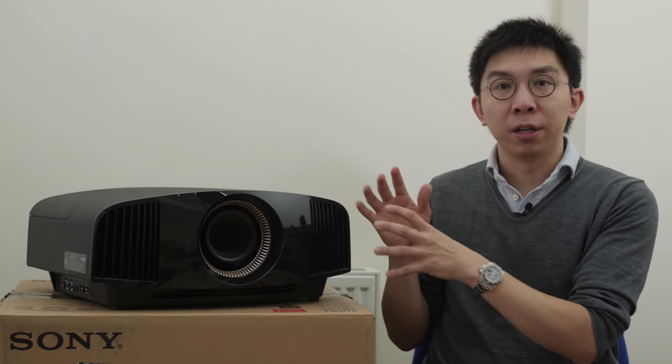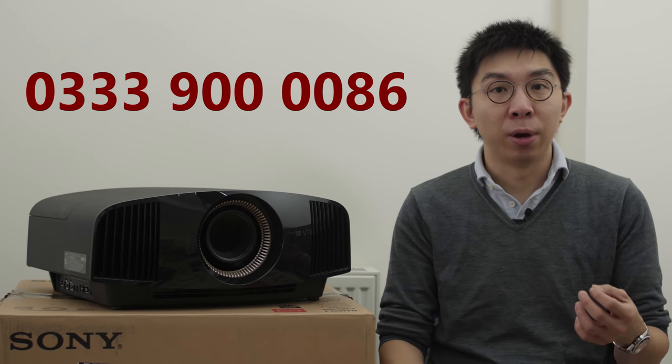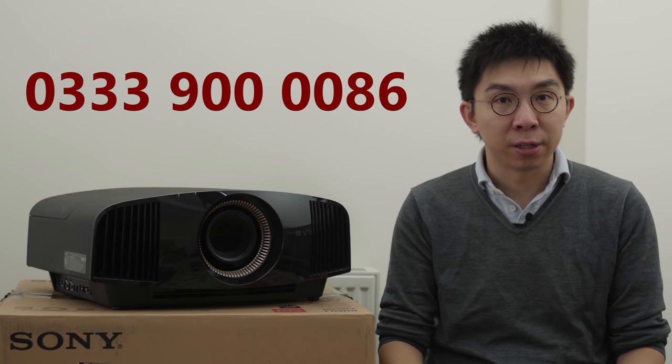If you're thinking about buying a new projector, even if it's not the Sony 570, please support this YouTube channel by considering buying from them. They may even have a unit in their demo room for you to audition. Call 033-900-0086, mention HDTV Test, and the team at Richer Sounds will look after you. Many thanks for your support.